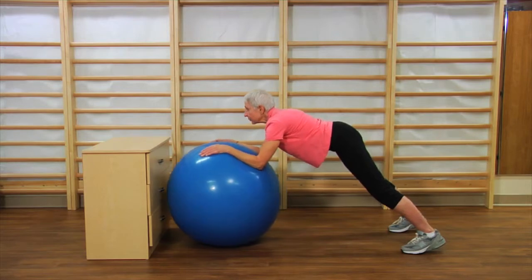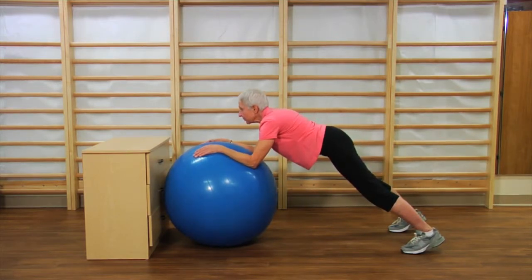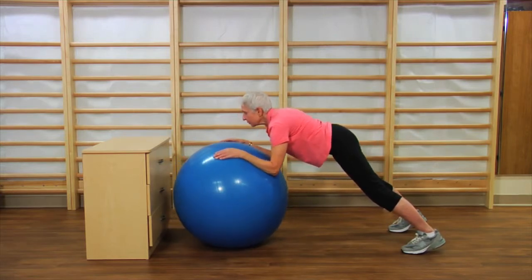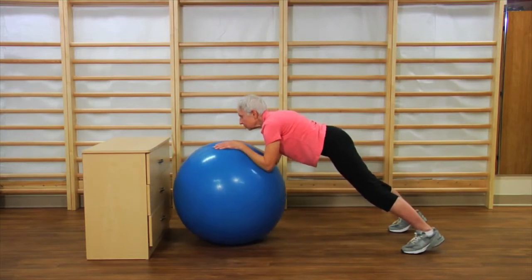Forward and up. Now bring your buttocks a little bit down to be in a nice plank, and try to steer the ball from side to side. A couple of rolls, rolling it forward and backwards, up and down, and then to the opposite side.